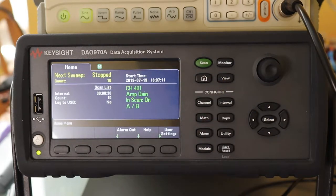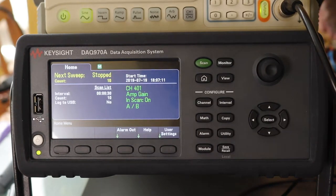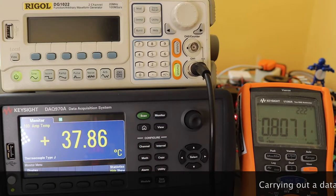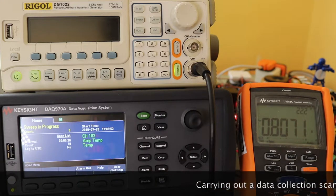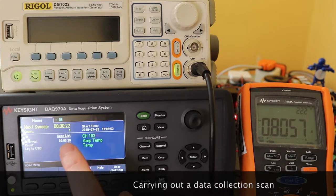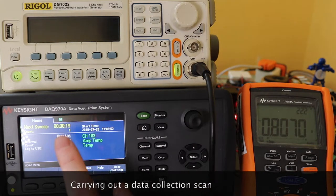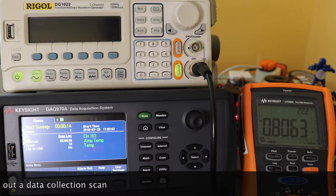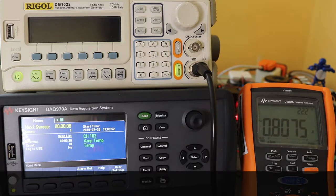What we'll need to do is just turn our output on our generator and plug in our amplifiers. We'll just hit scan and see what happens. So when you go around the scan setting, it's done. First scan there and it's counting down until the next scan. We've stayed on 0.8063 amps.